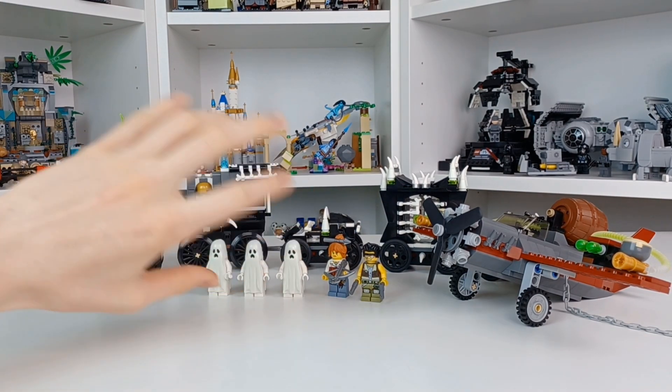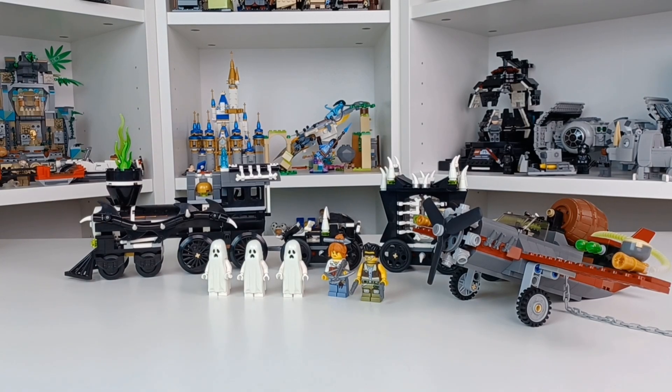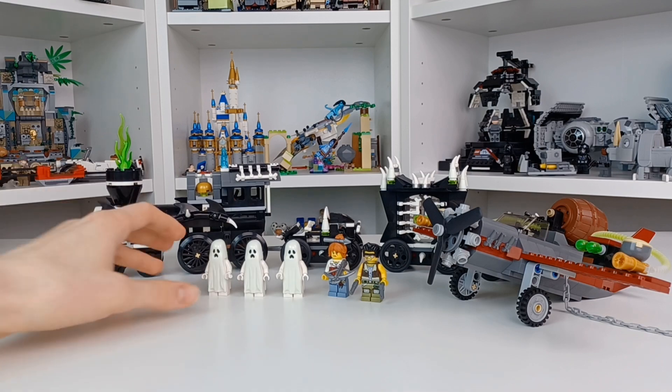There's also some glow-in-the-dark stuff on this set. Because my light box area is very bright — I have three light boxes on my setup right now — it's supercharging the glow-in-the-dark parts, so we're going to take a look at those in a bit.